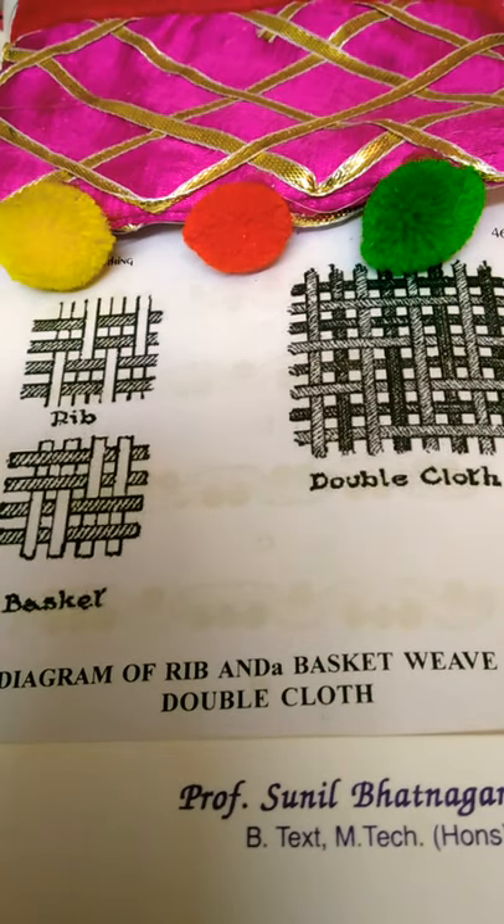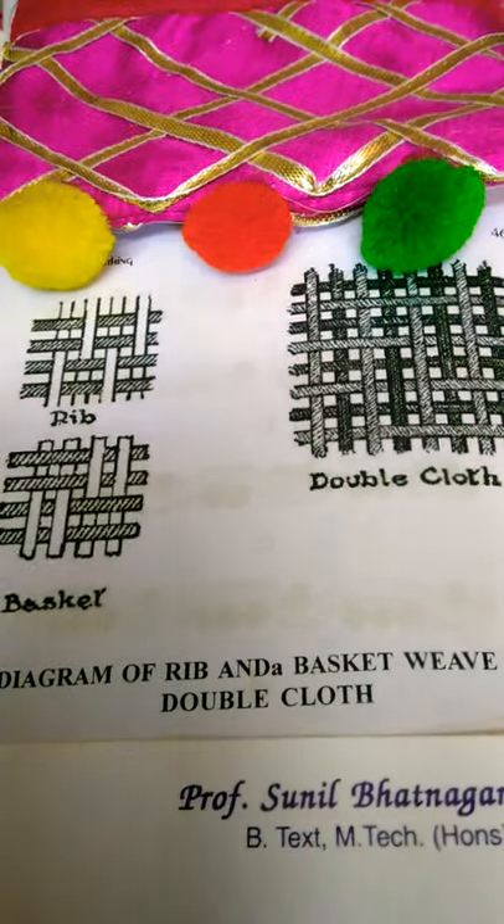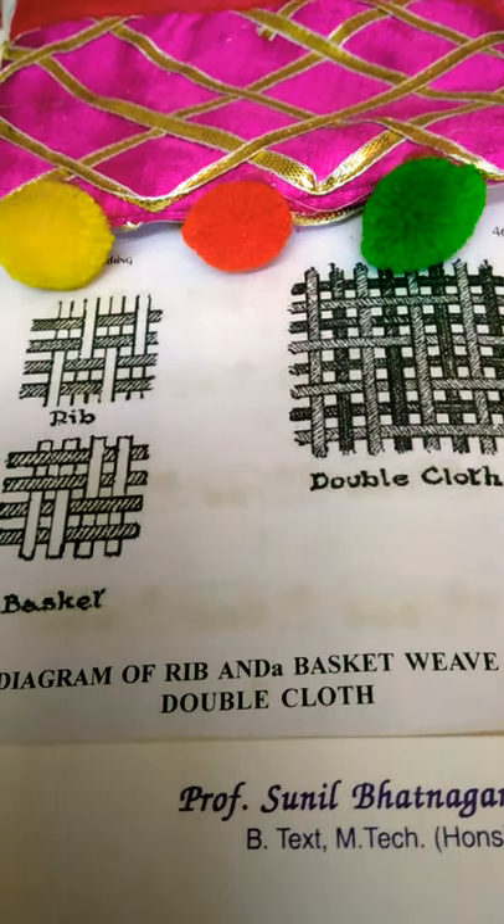The rib and basket weaves are derivatives of the plain weave. In the rib weave, two or more threads replace the single strand — either the warp or the filling threads run double or more, thus making a chorded effect.